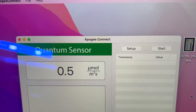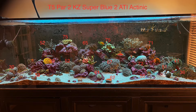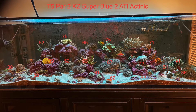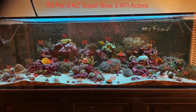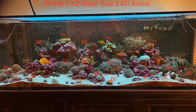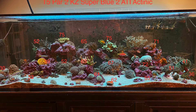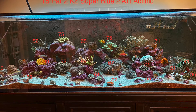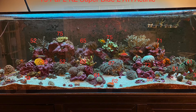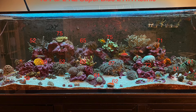By the way, the app is called Apogee Connect and you can get it for iOS, Android, or Windows. Here are the PAR readings for the T5 fixture alone with two KZ Sky Blues and two ATI Actinics. I was expecting about 100 PAR at the top near the Walt Disney coral, but I got about 75 — a little lower than expected since I raised the fixture from the recommended 8 inches to 10 inches. In the corners I'm getting about 30 PAR, near center by the Duncan about 67, and by the Octospawn about 52.